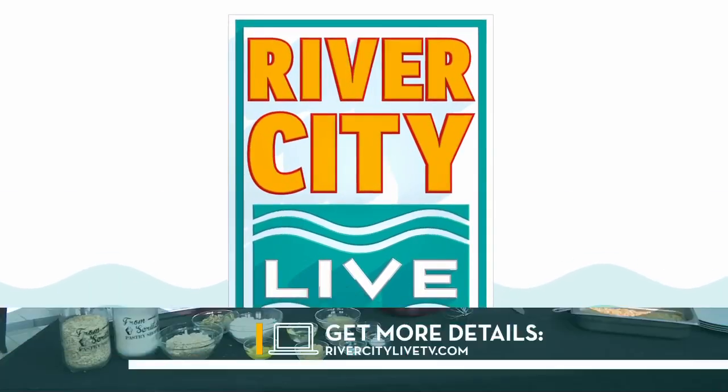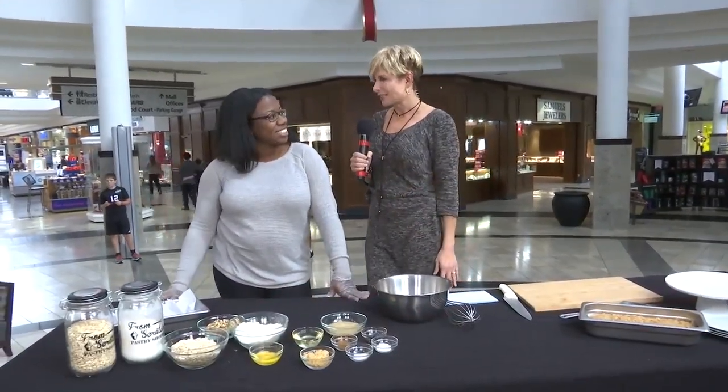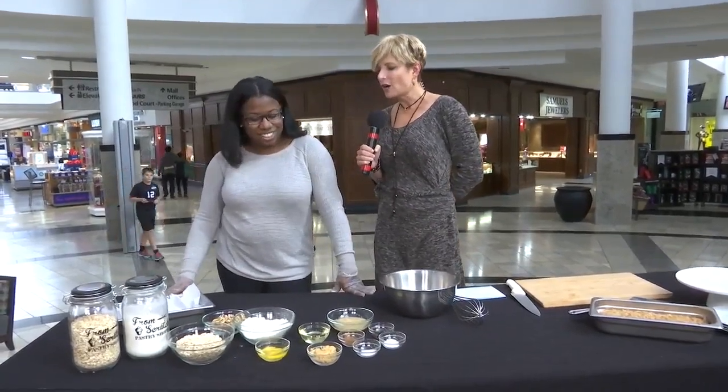Happy to celebrate Bird Day, but it's also Oatmeal Day — National Oatmeal Day. We wouldn't let that go by without inviting Jasmine Wooden from Blue Sage Cuisine to make some healthy oatmeal bars.